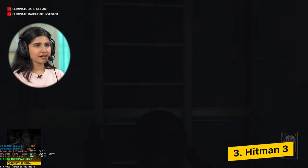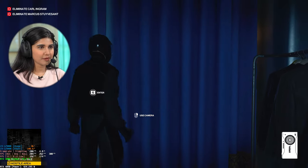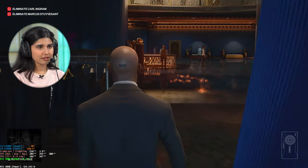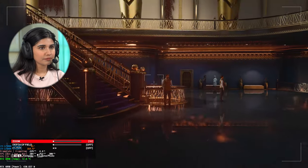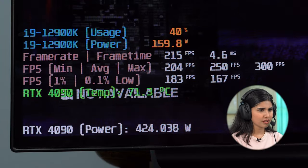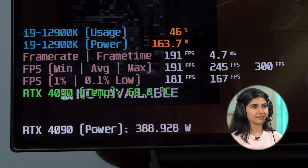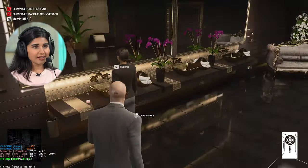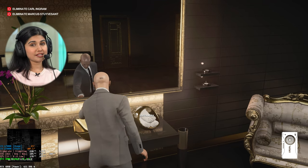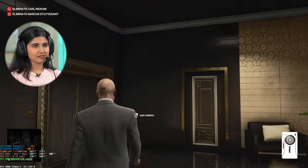So we're playing Hitman 3 right now. My character is basically a serial killer and I have to kill two people — that's the mission. The FPS count is very nice, hovering around 215-220. Gameplay looks very very smooth, graphics again amazing at 4K. I've actually played this game many times but never been able to fully understand it — Hitman fans, no offense meant.